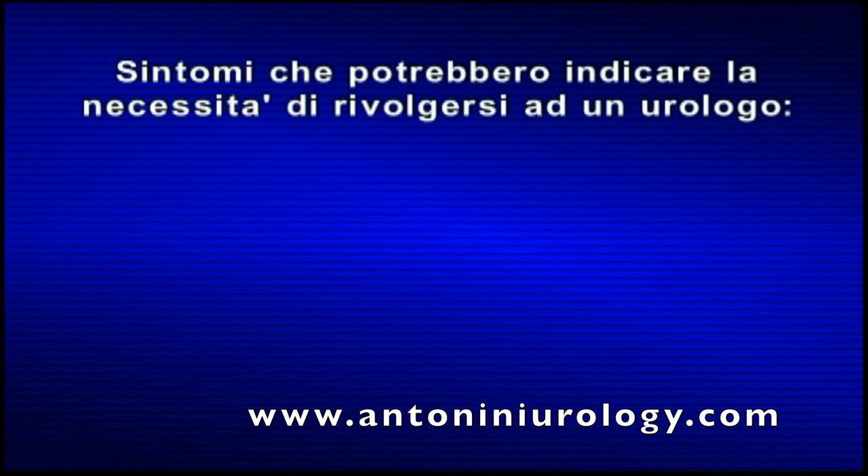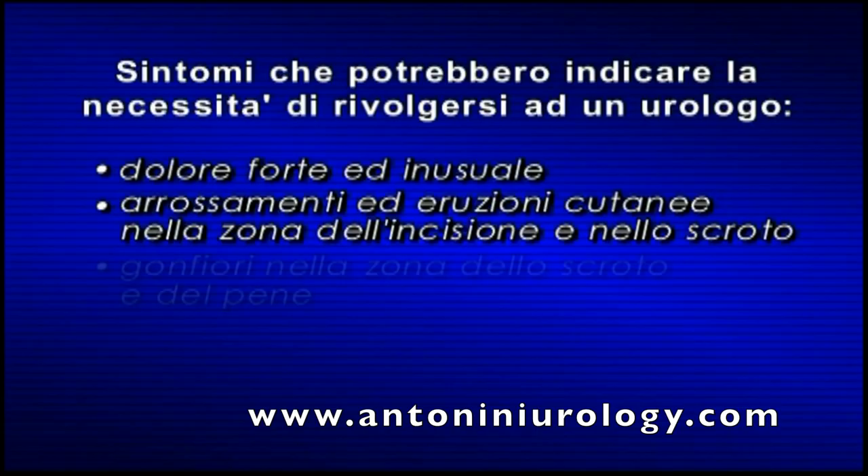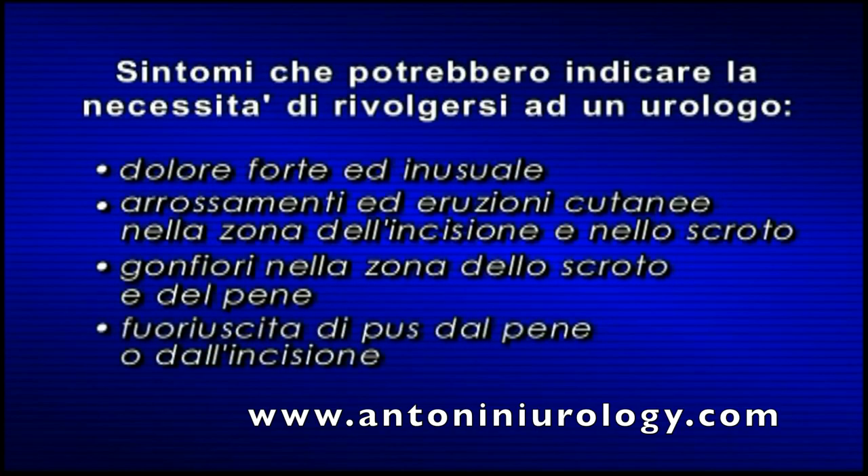Sintomi che indicano la necessità di rivolgersi all'urologo. Come per ogni intervento, è possibile che a seguito della chirurgia si presentino sintomi e segnali. Rivolgersi immediatamente all'urologo in caso di: dolore insolito prolungato; arrossamento e eruzioni cutanee nella zona dell'incisione o dello scroto; gonfiori in prossimità dell'incisione, sullo scroto o sul pene; fuoriuscita di pus dall'incisione o dalla punta del pene; febbre; problemi urinari.